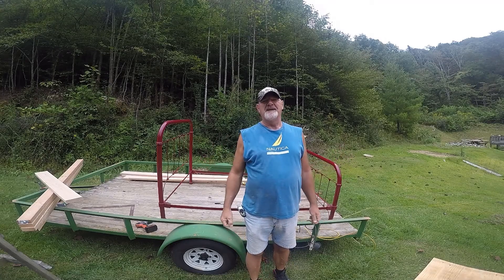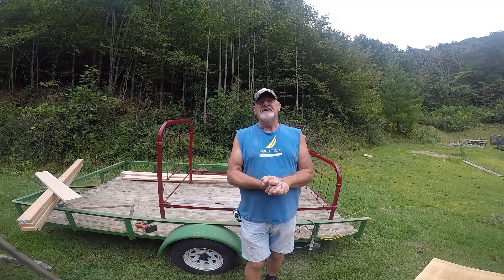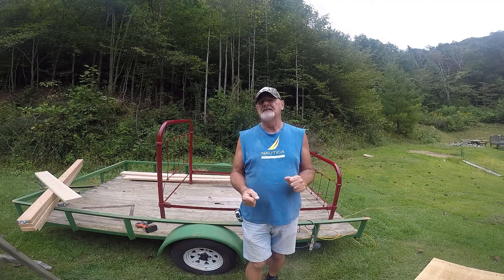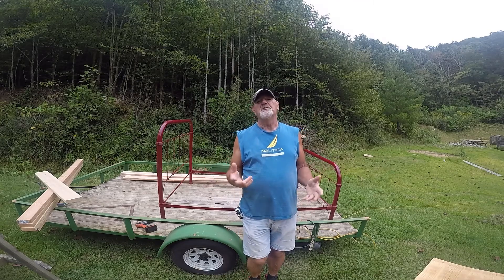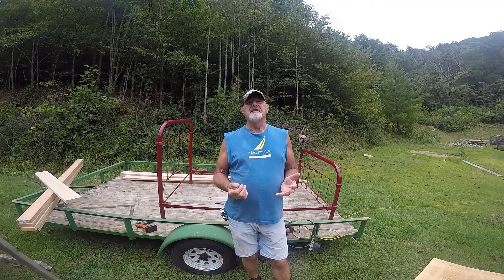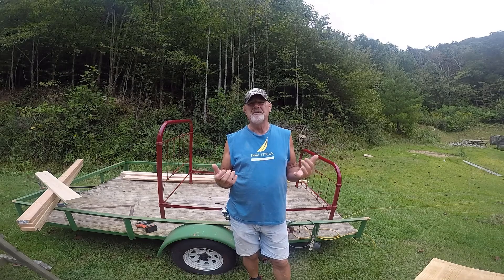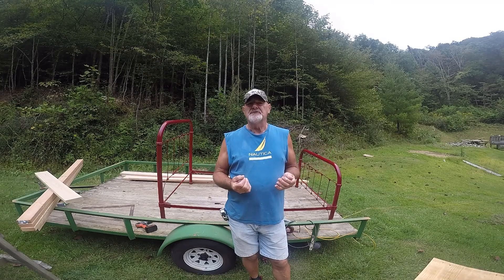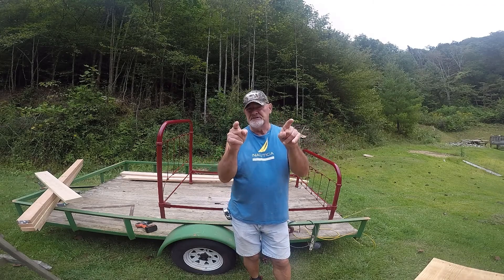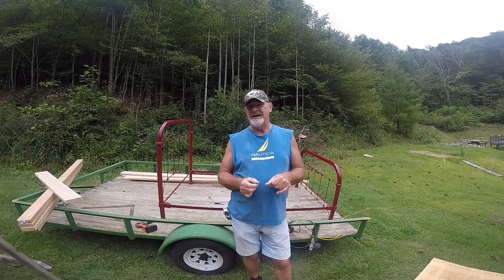Hello everybody and welcome back to my channel. It's a cool day here, actually about 60 degrees. It is overcast, but we're hoping the sun's going to come out because we're working on a very important project and we want to share it with you. Today I'm going to show you how I do it and how you can do it. I'm talking about how to make a bed foundation.